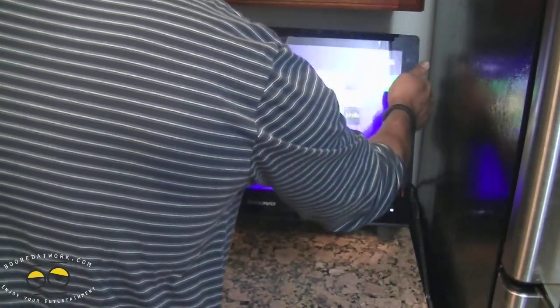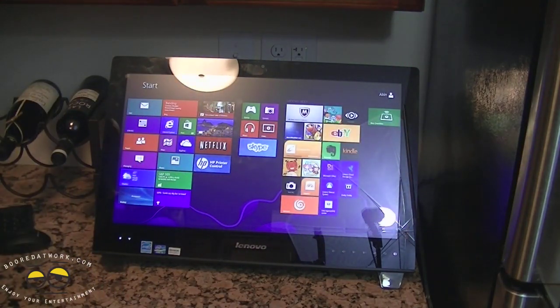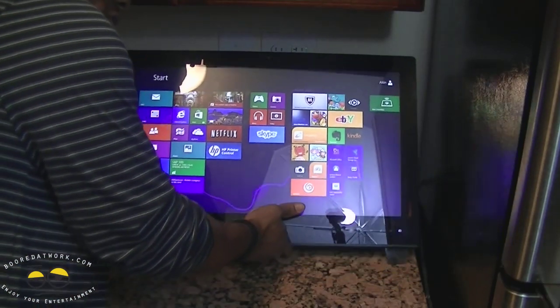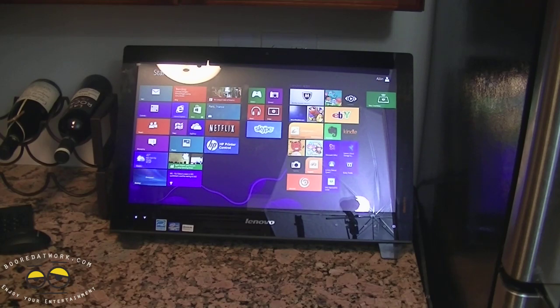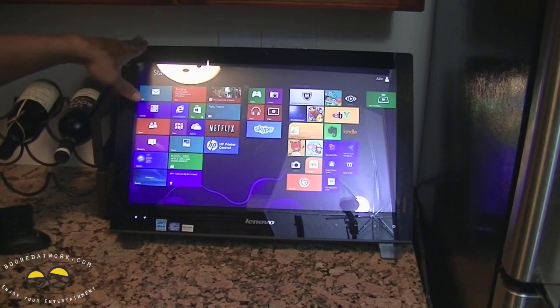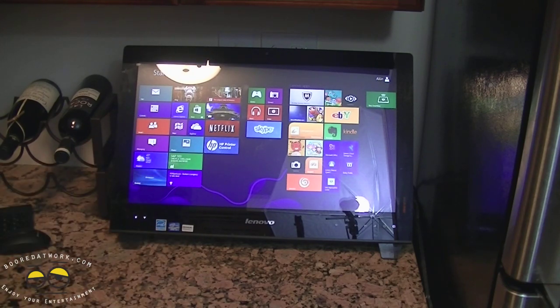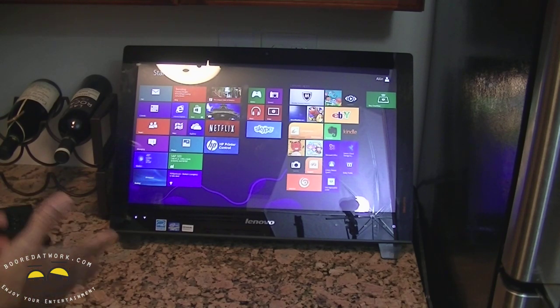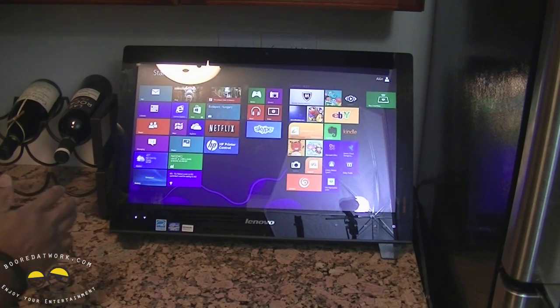I have this set up in the kitchen, which is something I always wanted to try with a touch screen PC. At 22 pounds it's easy to place anywhere — you can move it around the home. Because it's an all-in-one, you don't have to deal with too many cables, which is an added benefit. You can take it from your kitchen to your living room or use it as a guest room computer. It's not your traditional PC with a separate monitor and tower.